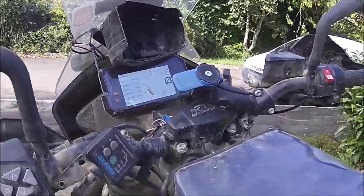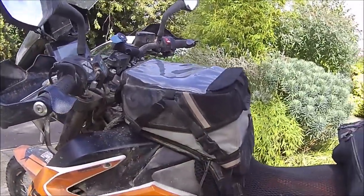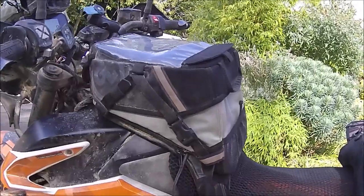One of my latest purchases was this Giant Loop tank bag — really cool, really easy to get on and off, really pleased with it. It has a nice zip on the base, and when you stop it's easy to just undo the two clips and flip it up. I'll show you that a bit later on.